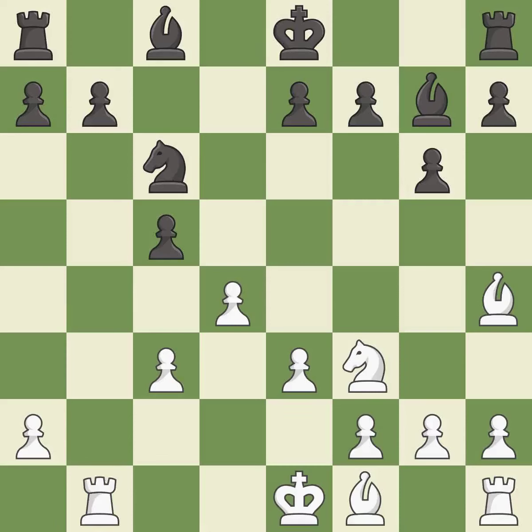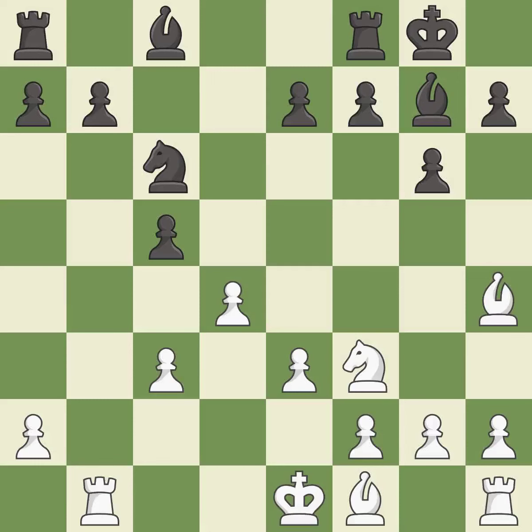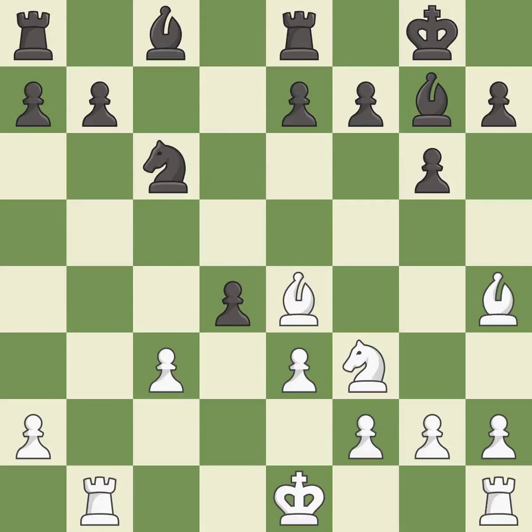This activates a rook by developing it off of its starting square — it is good. This is not the right idea; it is an inaccuracy. This develops a bishop off its starting square, getting it into the action — it is best. Right on target. This permits the opponent to kick the bishop — it is an inaccuracy. This is an equal trade; it is good.